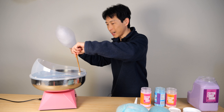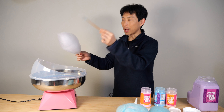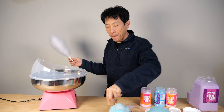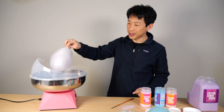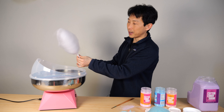Sometimes the cotton candy gets stuck down there, so you've got to help it out a little bit by getting a stick and attaching it onto your cotton candy out here. This is the purple one — it's not quite purple. I think maybe I need it to be more concentrated to really see the purple. This one I'm using is pink.